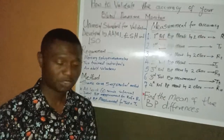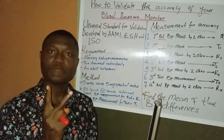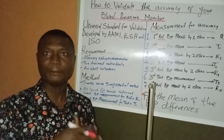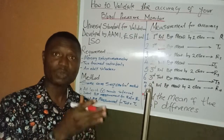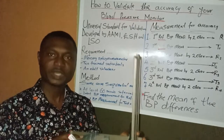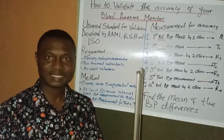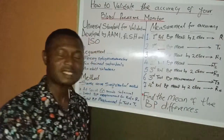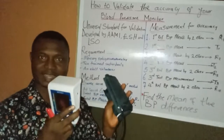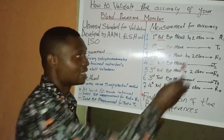After discarding the practice readings, we proceed to the main readings. Both trained individuals use the mercury sphygmomanometer on the same arm sequentially — observer A measures, then after 30 seconds observer B measures. They are blinded to each other's readings. We find the average of their two readings and record it as R1, our first reference value. We then pick up the test device and use it on the same arm, recording that value as T1.